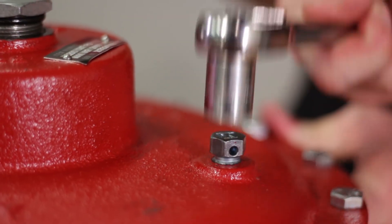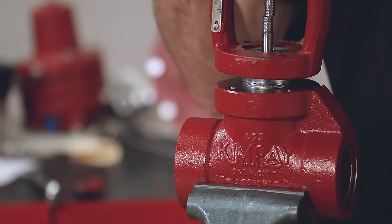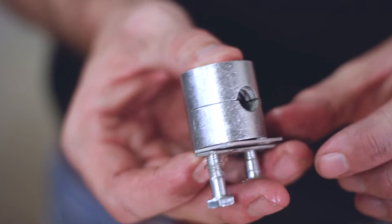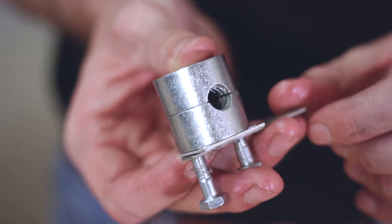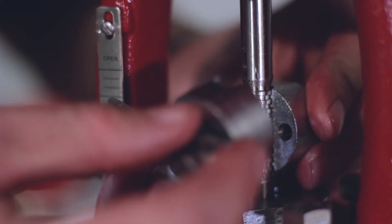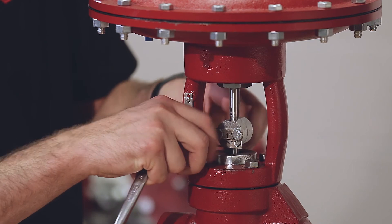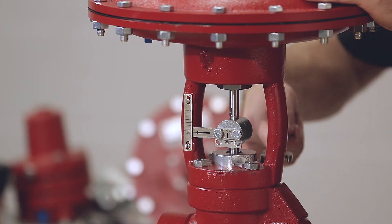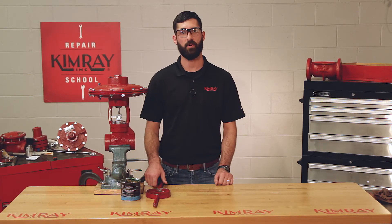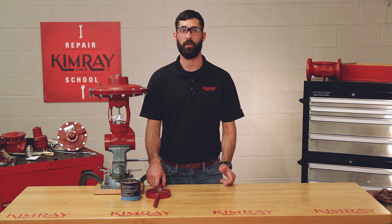Now you should be ready to mount the top works on the body. Your coupling block comes with two different sides: a flat side that should go on top and the rounded side that goes on bottom. Make sure that this is aligned correctly. Now you can tighten your four lower bolts and your upper adjustment screw. That concludes our repair. If you have any questions about the custom Kimray tools that I used today, reach out to your local rep or go to Kimray.com.